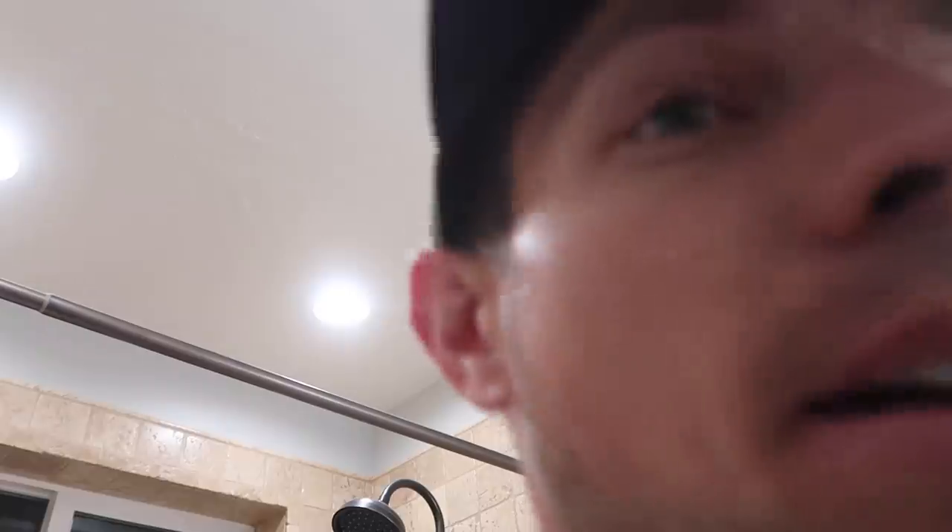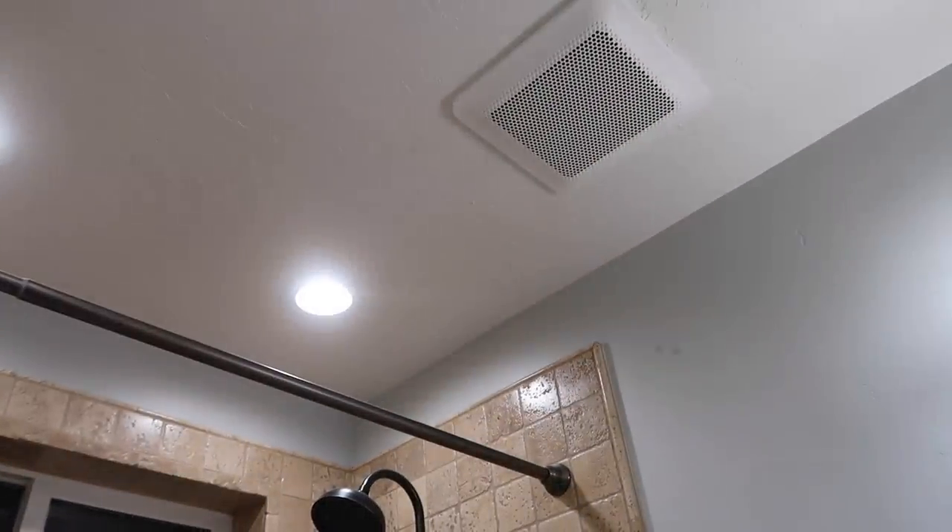Now it's just time to button up outside and we're all good to go. Since there's so much dust in here and I know the fan's fine, I'm going to turn the fan on. That is a pretty quiet fan — you don't really hear the motor running. It's not too loud.